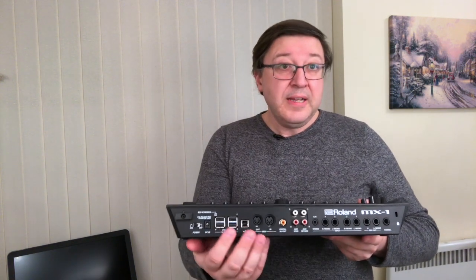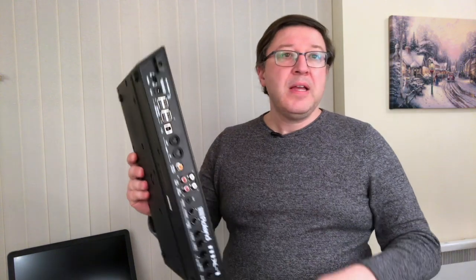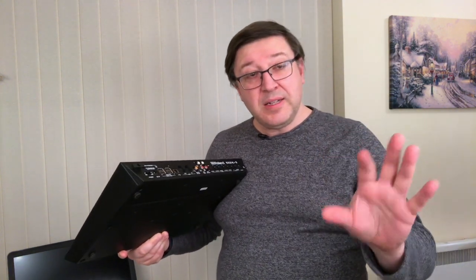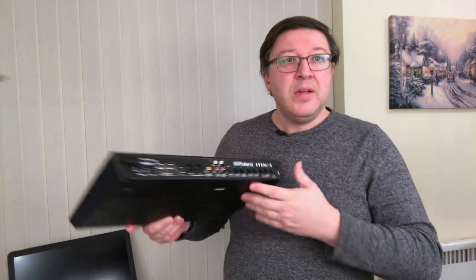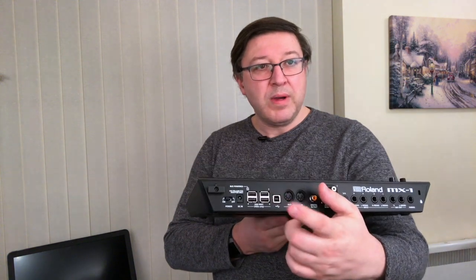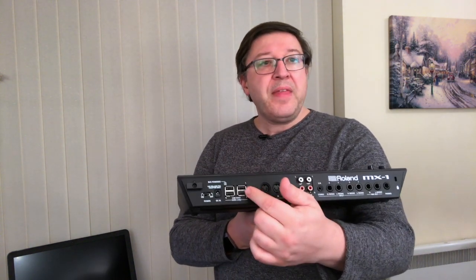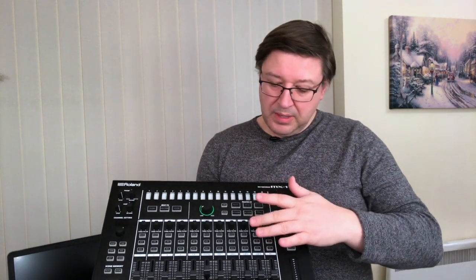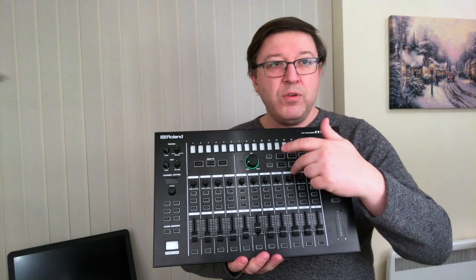The MX1 has four USB Type-A connectors and one USB Type-B connector. The USB Type-B connector is the one you plug in and connect to your computer — your computer does not go into one of the four Type-A ports. Those four USB sockets correspond to channels USB 1, 2, 3, and 4, and then you have the PC channel which handles signal coming back from the PC — for example, if you're pushing music or sounds from the PC itself.